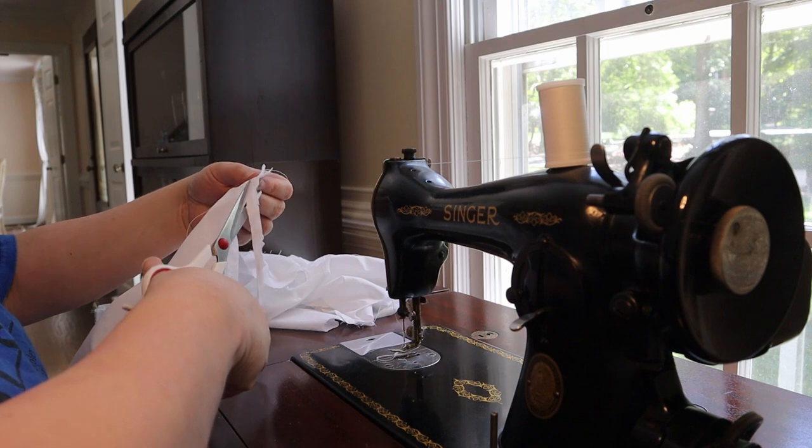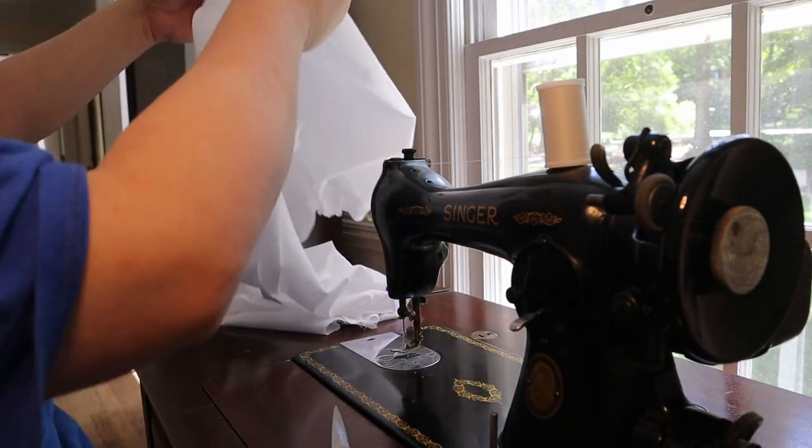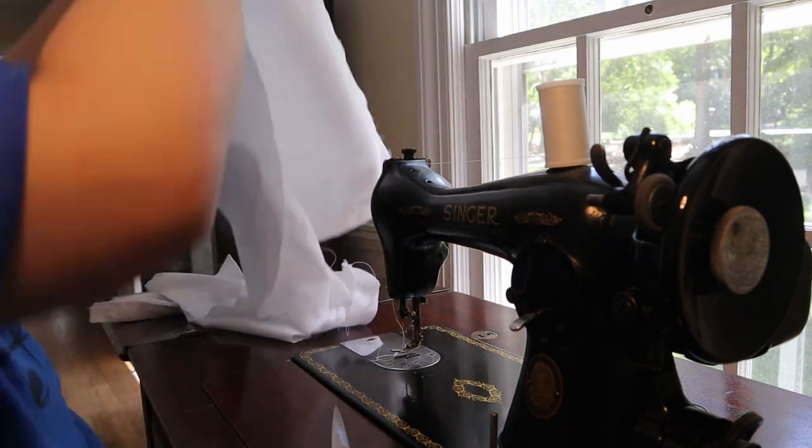Since I used French seams on the side seams, I trimmed the seam allowance and folded right side to right side to enclose the raw edges on the inside.